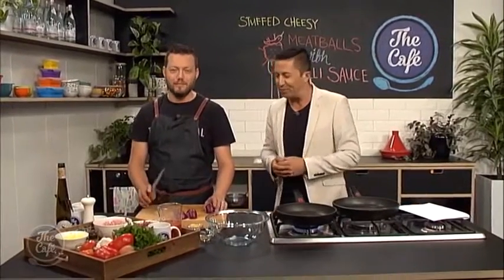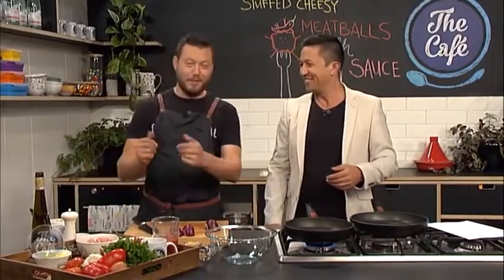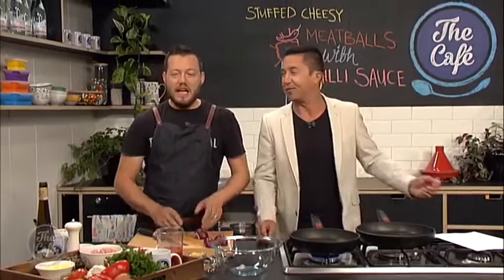We've got meatballs to cook up this morning. I'm still reeling from the fact that Robin had 17 grandchildren, so we need to make a big meal — double the recipe! Now, I love meatballs, but they can be quite boring. You're going to jazz them up for us.